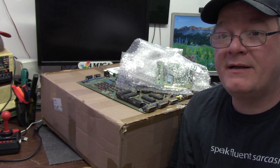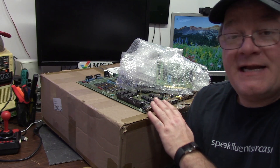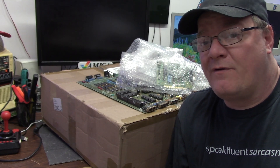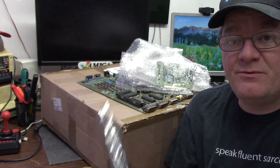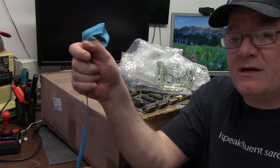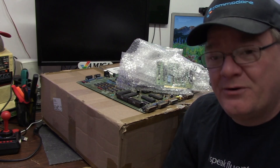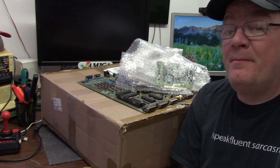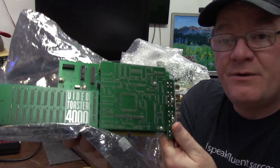Hi everybody, it's Chris and welcome back to something else Amiga related. We got the Titanic here — I'll go over what that is in a second. Whenever you're working with electronics, be sure to put your anti-static bracelet on your body. I wrap it around my ankle because I don't wear any shoes.